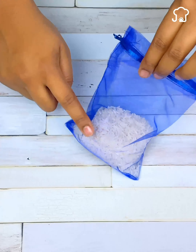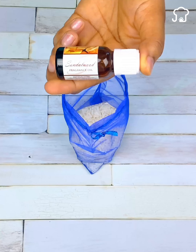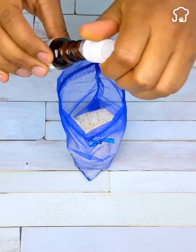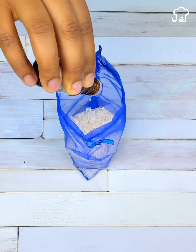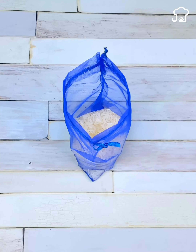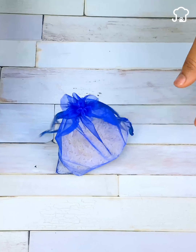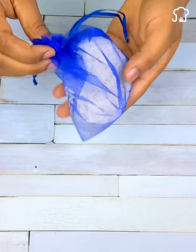Take a little scented essential oil and add about 10 drops. Then tie the bag and shake it so that the essence mixes well with the rice. It should look like this.